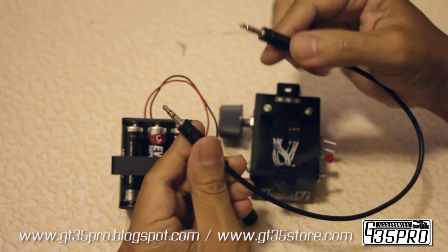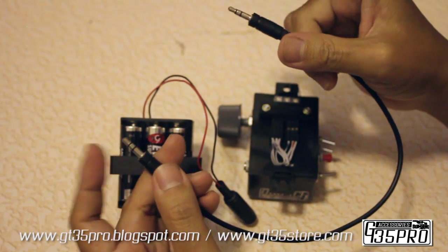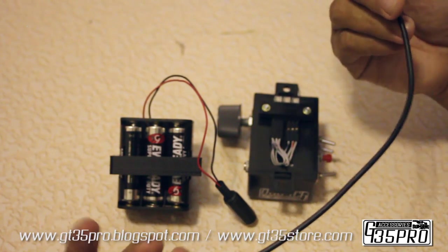This is a regular audio cable — it's stereo, but you can use a mono one if you want. This is a short one; you can use a longer one if you want.